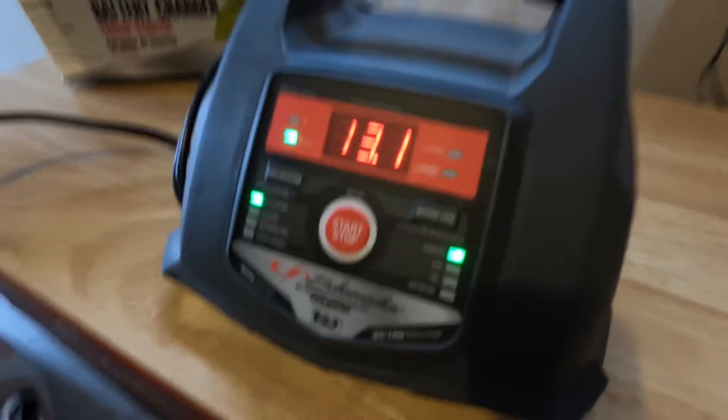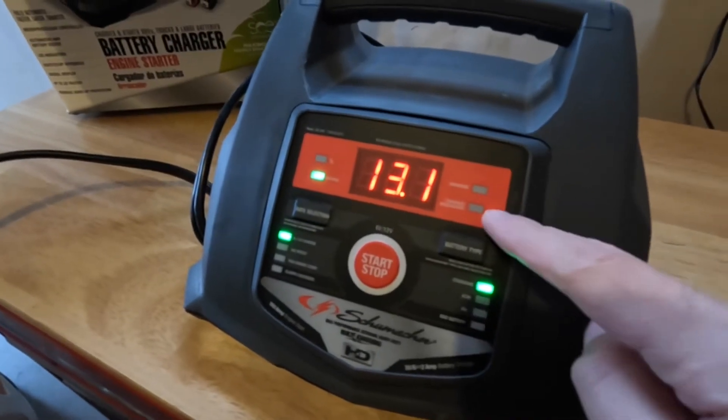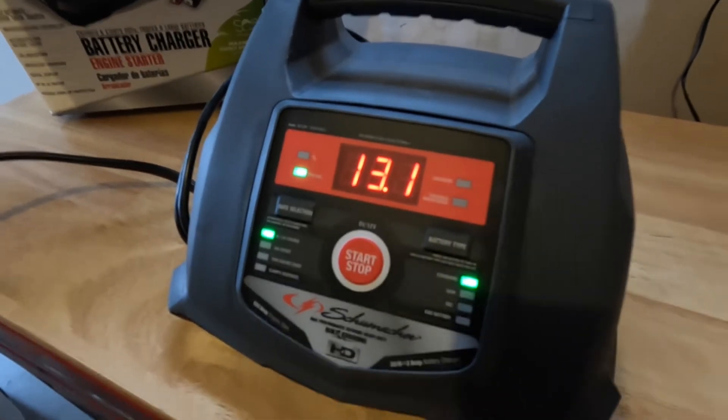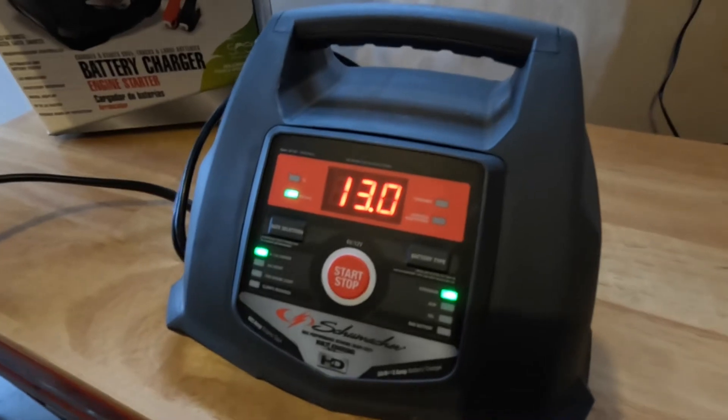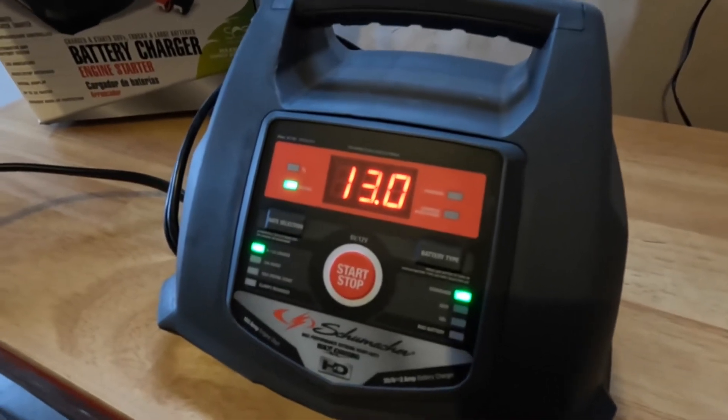Once it's high enough, it's going to quickly turn to the charging and then the charged/maintain setting, which you could leave on all winter if it's your performance car, or if you're just leaving it in the garage until it's ready to go.